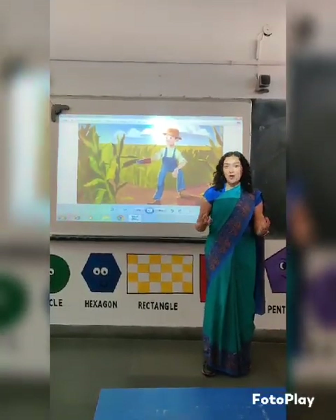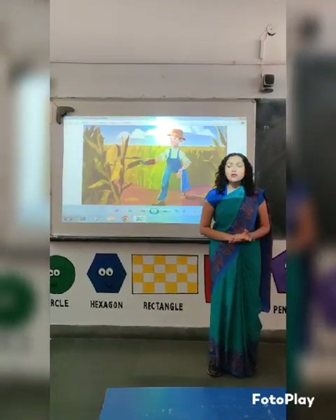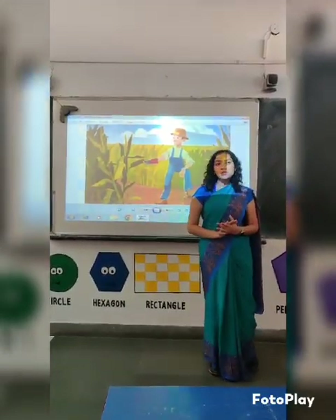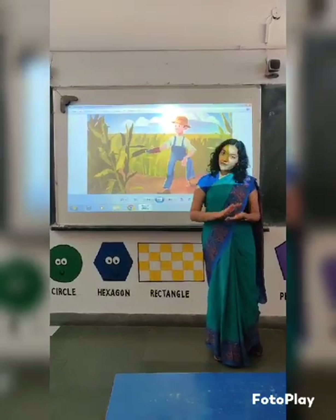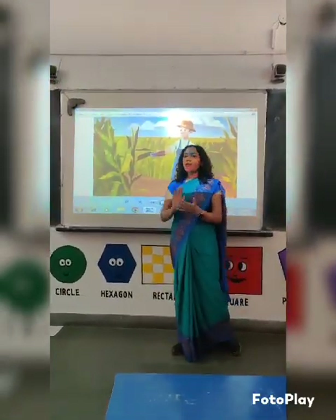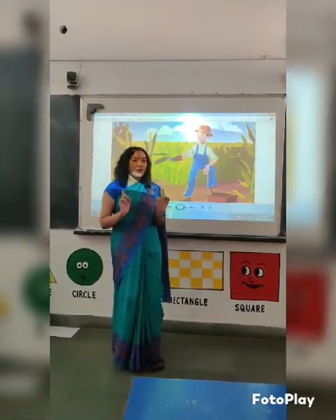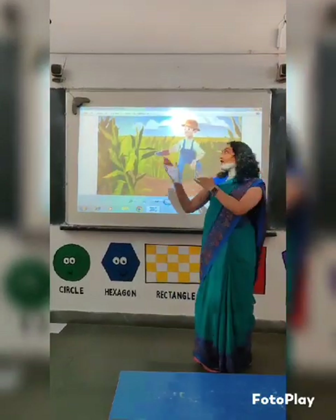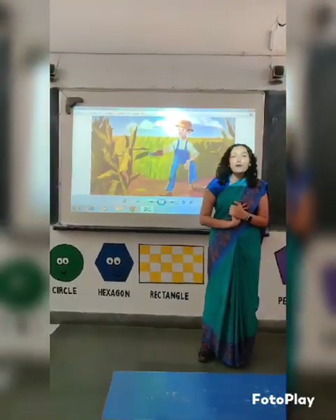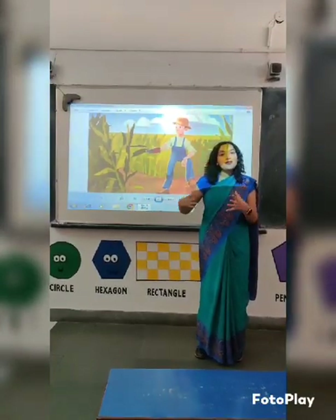Today, the weather is cloudy outside and it's raining as well. Students, do you know there is a person who eagerly waits for this rain? Let me give you a hint. He lives in villages and does farming. Yes, he is a farmer. A farmer crucially needs rain for the growth of his crops.